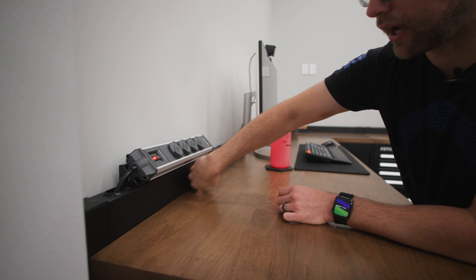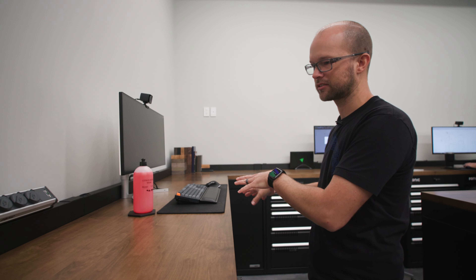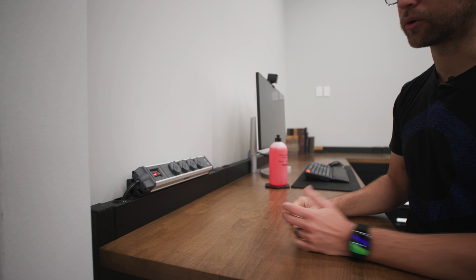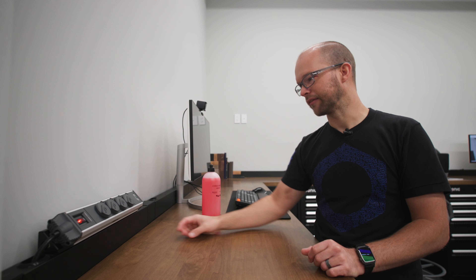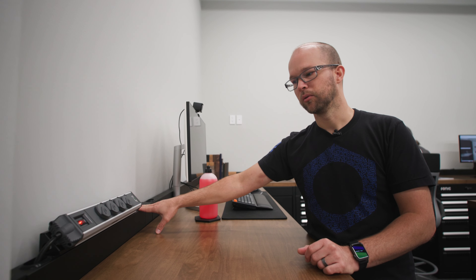You can kind of tuck your wires inside the back panel if you need to, which we've kind of done with some of our desk setups, or you can just run it straight down through and plug it into wherever your outlet is. But this is definitely going to be something you're going to want to do with every single array that you put together, whether it's low like this or you're doing the full height with the wall cabinets.